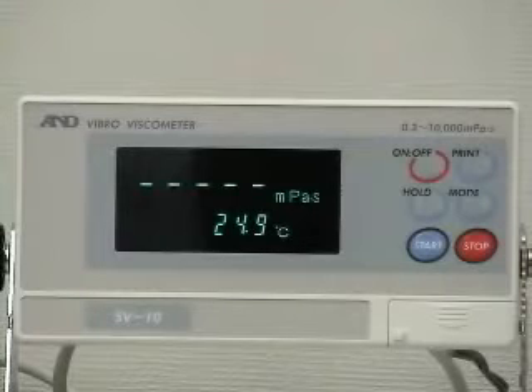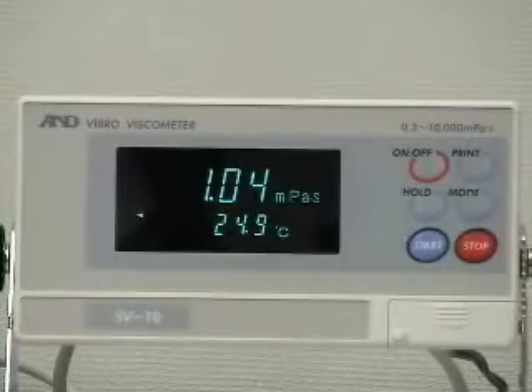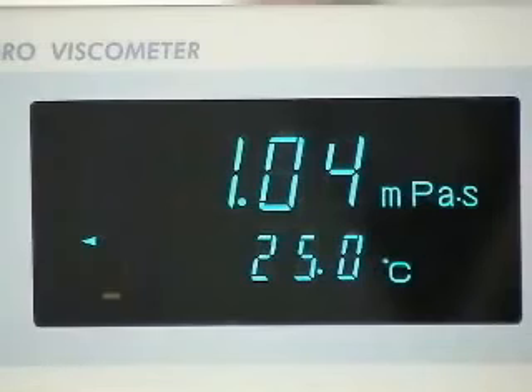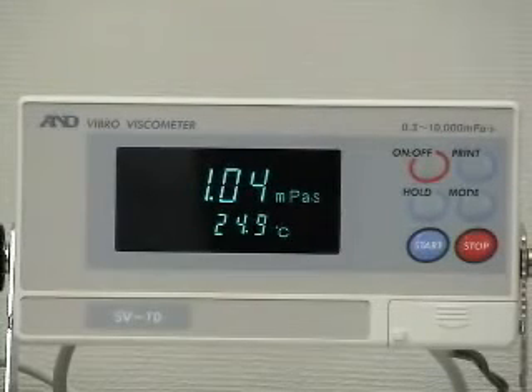The viscosity and temperature measurements are on a real-time basis. During the measurement, press the hold key to freeze the display temporarily — the hold indicator will appear on the left side of the display. In hold function, the processing indicator blinks to show that measurement is still processing. Press the hold key again to release the hold function, and the display shows the viscosity and temperature on a real-time basis again.